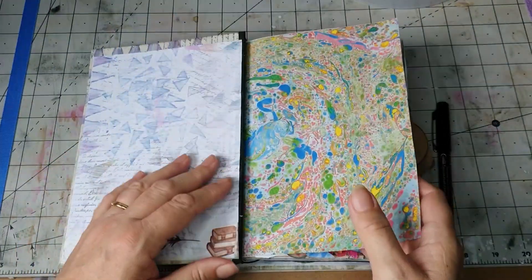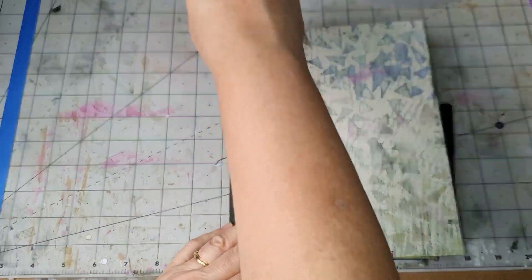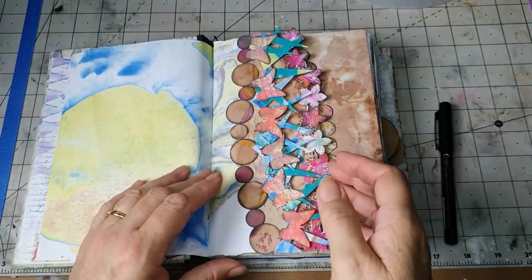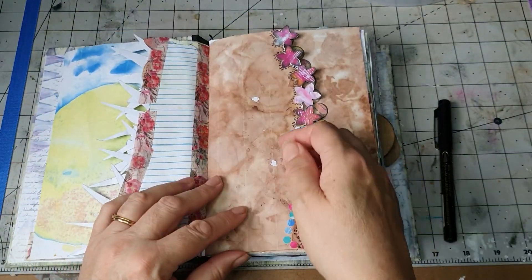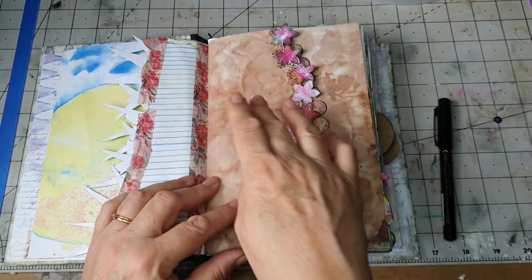I've got this — I'm just going to have a look at my cat journal, just having a quick look through to see what there is to do in it, so I'll show you things I need to do. I finished this — I didn't do that one on video. I don't know, I could perhaps put a couple of things on those pages.